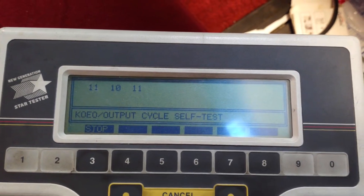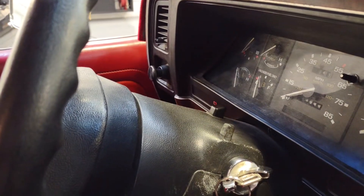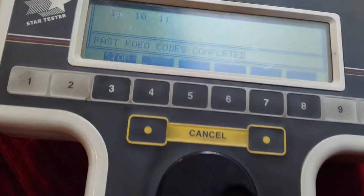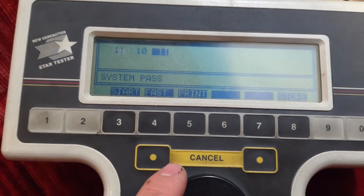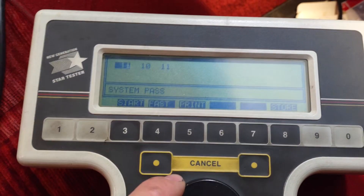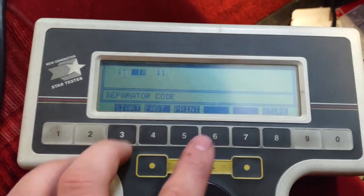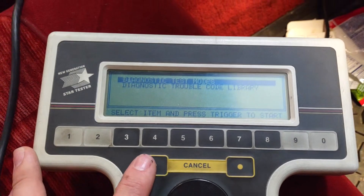211s. So now that will blink every time that engine light comes on. Alright, so now we got stop — we got a system pass, separator code, and a system pass. Weird, I was getting a lean bank one earlier. Let's exit and now we'll do a key on, engine on test.